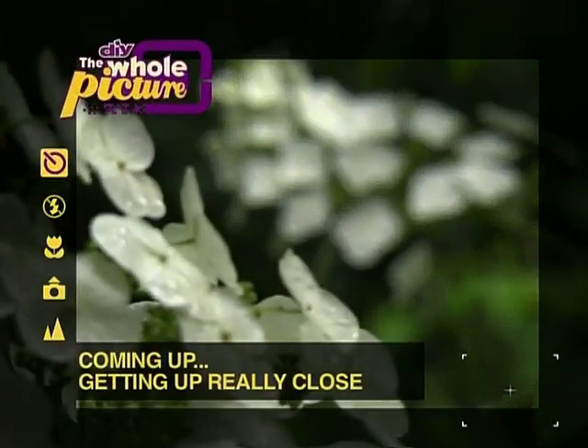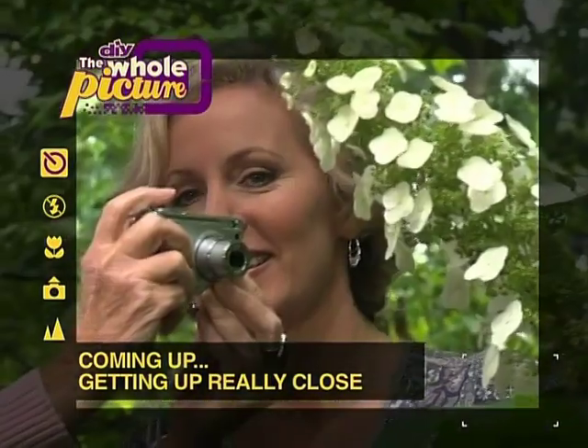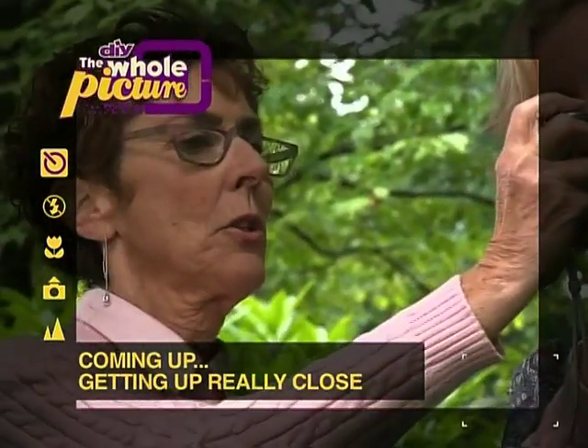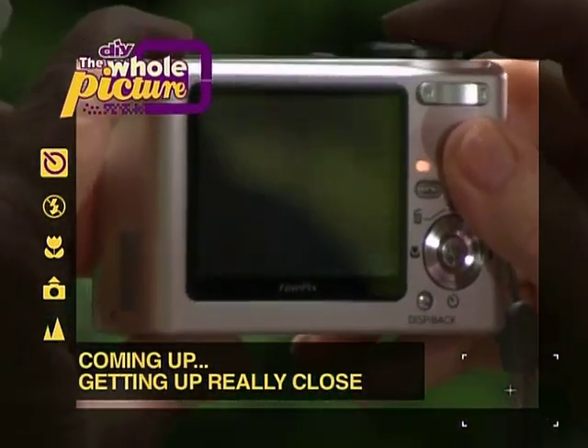Just like when growing beautiful flowers, taking beautiful pictures of them requires you to get down and dirty. Up next, I'll show you how to make your camera get up really close, and you'll learn how to weed through the problems created when you press the shutter button.